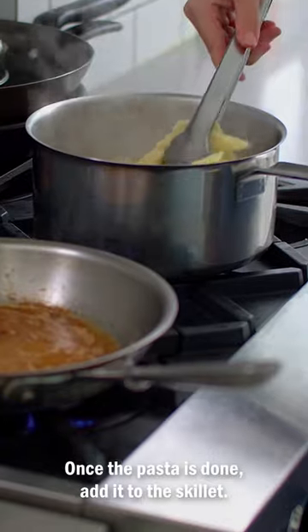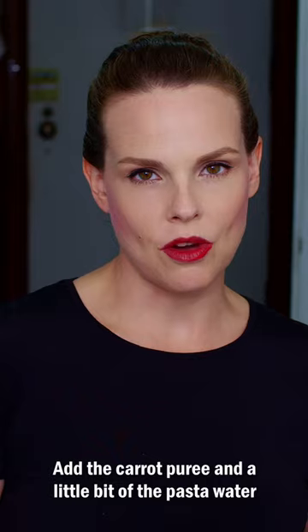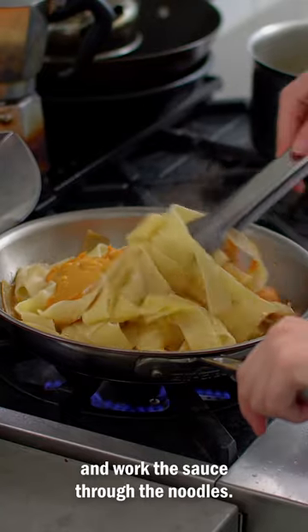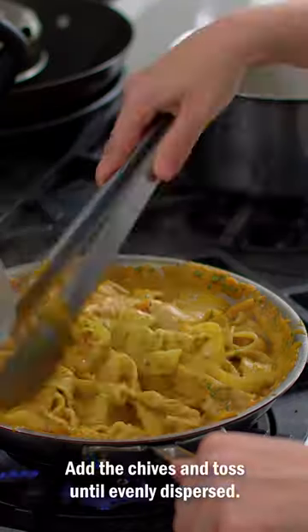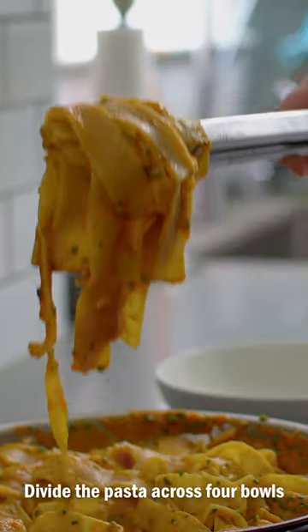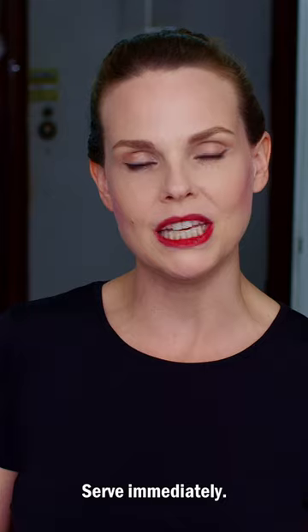Once the pasta is done, add it to the skillet. Add the carrot puree and a little bit of the pasta water and work the sauce through the noodles. Add the chives and toss until evenly dispersed. Divide the pasta across four bowls and garnish with the pecorino you shredded earlier. Serve immediately.